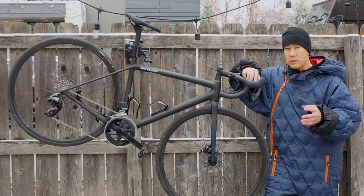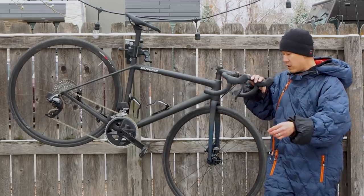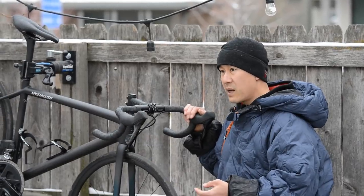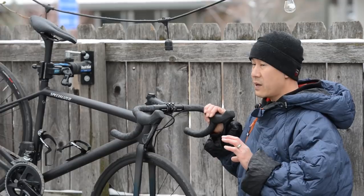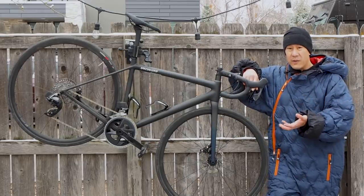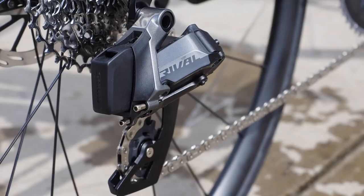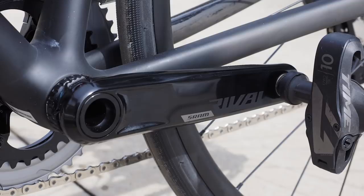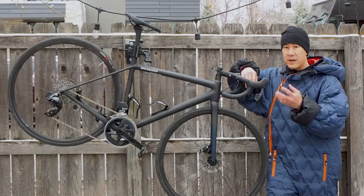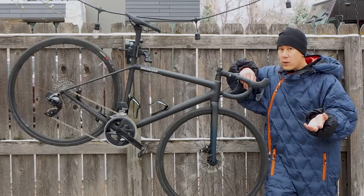SRAM still has a leg up on Shimano in terms of shift logic and how the levers operate — it's super intuitive. In stock format, you tap one button to go to a harder gear, tap the other to go to an easier gear, and push both buttons at the same time to shift up front, then push both again to shift in the other direction. There's almost no learning curve if you've never used an electronic setup. Rival AXS is heavier than Force or Red, but most of the bigger chunks of weight are down low at the crankset, cassette, and rear derailleur, so you don't notice it as much as swing weight up front. The weight increase in the levers is pretty marginal, so it doesn't really feel like you're hauling extra weight.